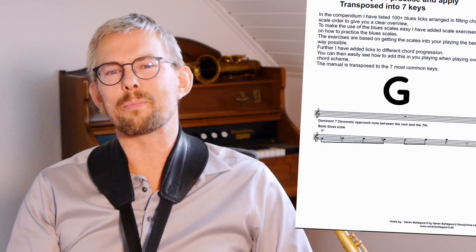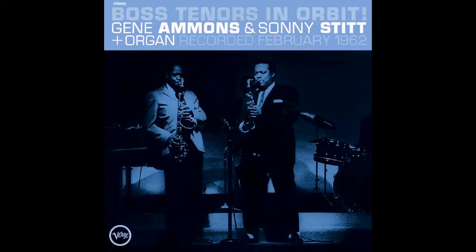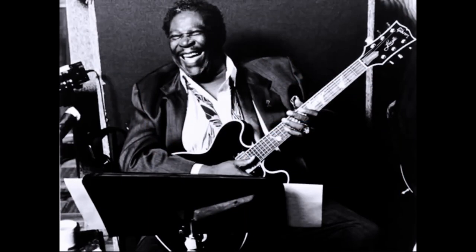Much more on this in the blues compendium where you get lots of scale exercises and blues licks — find it in the description below. When you listen to the great jazz heroes of blues and jazz, you will hear this combination of scales and chords all the time: the change and mix of the two blues scales, normal blues scale and the major sixth blues scale — the amazing blues scale and how to use it. As always, let me know if you have any questions, what you think, and how you're doing in the comments below. Your support in likes, subscribes, and shares is really appreciated. All links mentioned in this video are of course in the description below. Play music and have fun.